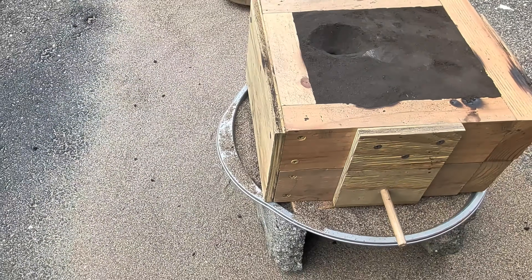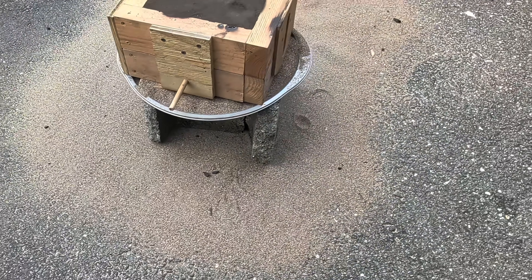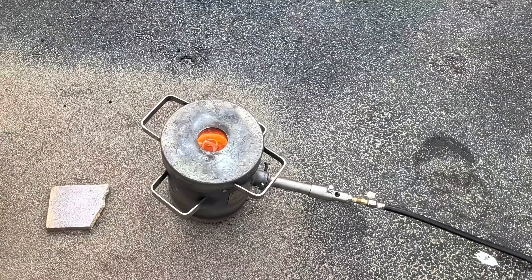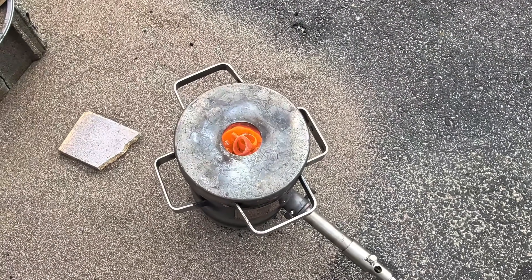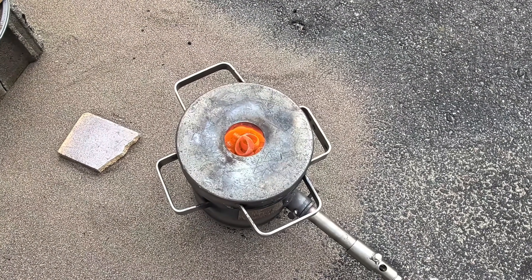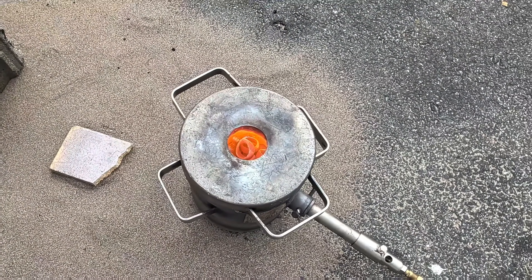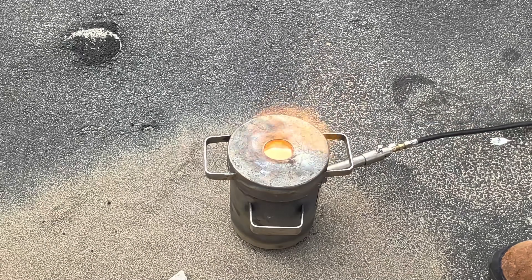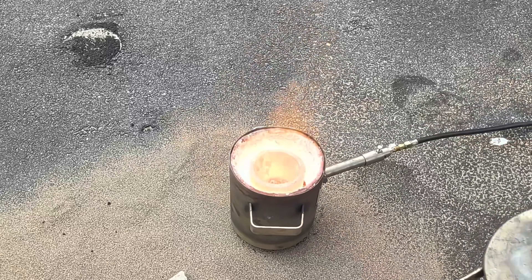Here's my full setup for today's cast. I surrounded my area with sand because I've had a couple of mishaps in previous videos where I burned my driveway and ruined it in certain areas. I put down the sand as a protective barrier just in case of a spill. The brass that I put in originally has now melted down and I'm going to add more brass to the furnace.